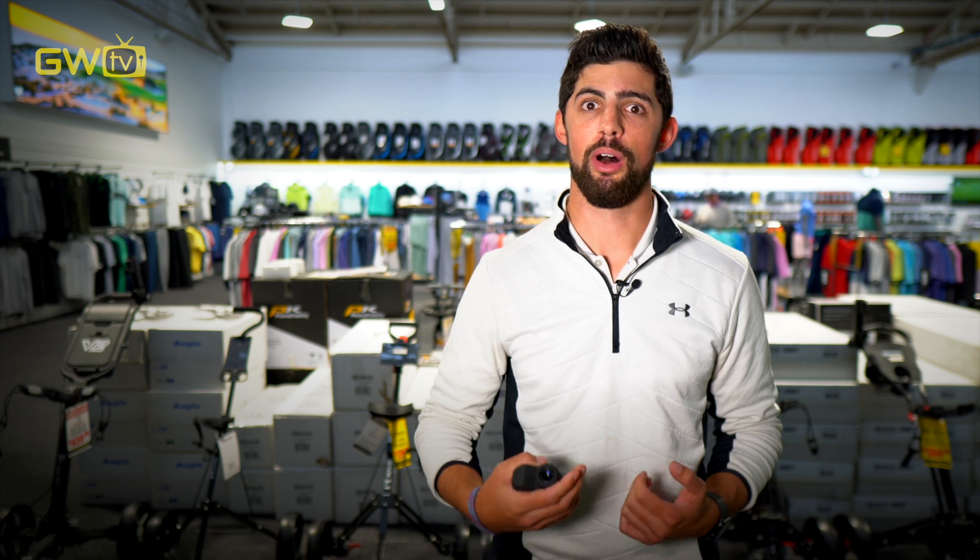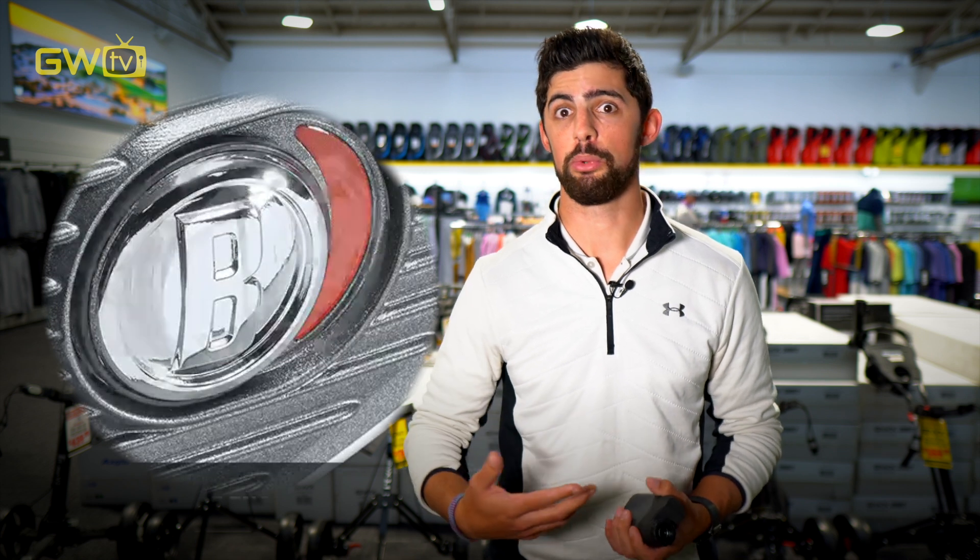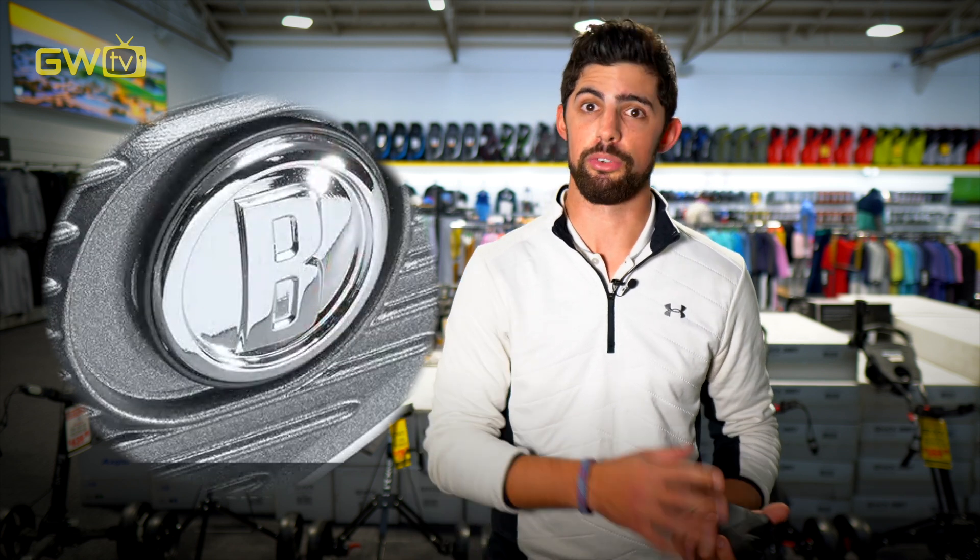At present, the slope function is not allowed in competitive golf. However, most models come with a function that you can turn it on and off, so you're still able to use the rangefinder in competition as long as you've got the slope turned off.